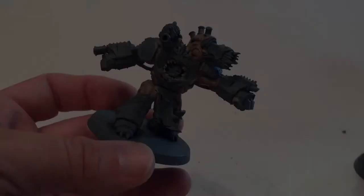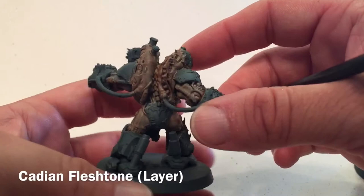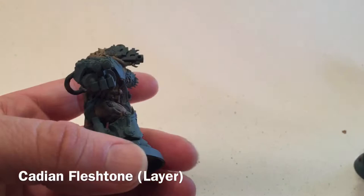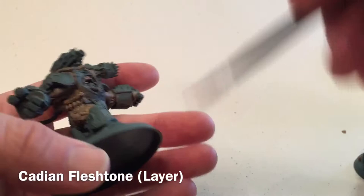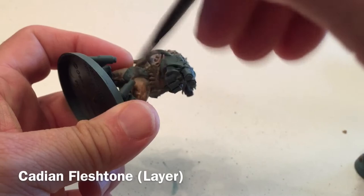The Reikland Fleshshade has dried and it's really darkened up our Rakarth Flesh. What we're going to do now is a dry brush of some Cadian Fleshtone and put that on all the higher spots - that'll add a little bit of fleshiness to our models. We'll keep going with that and be back here in a few moments once that's all dried and finished.